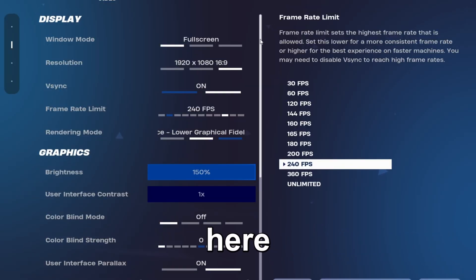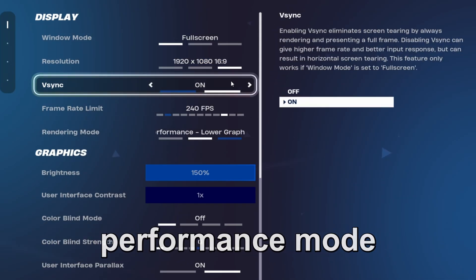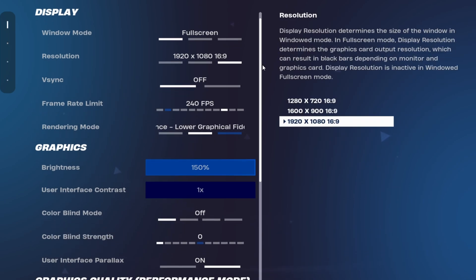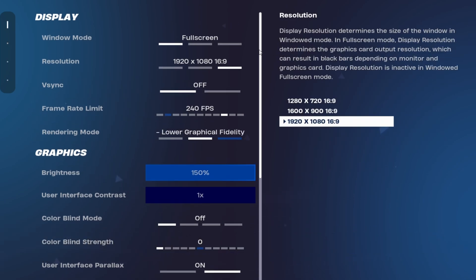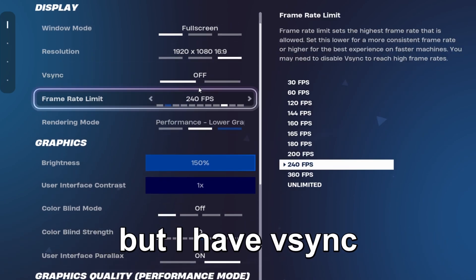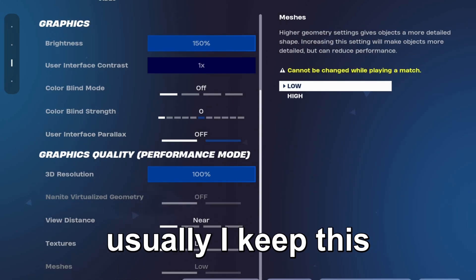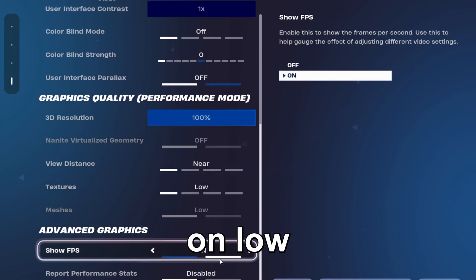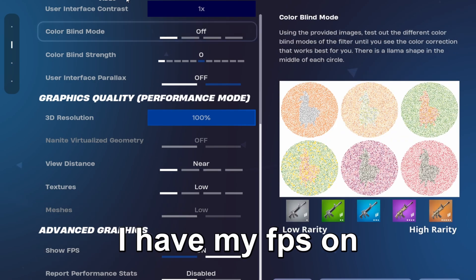Now I'm going to show you guys the settings I have in Fortnite. I'm playing on Performance Mode and I keep Vsync off — my settings reset when I launched so it was on, but I normally keep it off. I keep everything on low and usually have my FPS cap set as well.